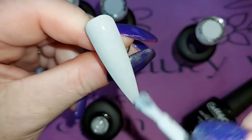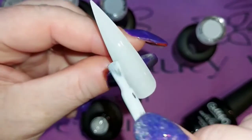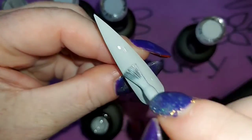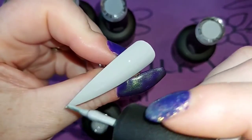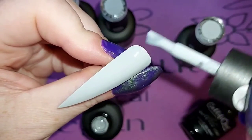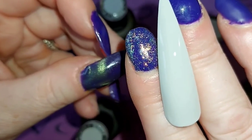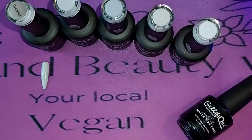I'll literally just drag it down and then just drag it back up. That's gone on absolutely lovely — the consistency of these is really nice. They say it's a medium consistency — it's not runny and it's not thick. The coverage you get is absolutely amazing. That's two of the thinnest coats in my life — I don't think I ever do them that thin on myself, never mind when I'm just swatching them.